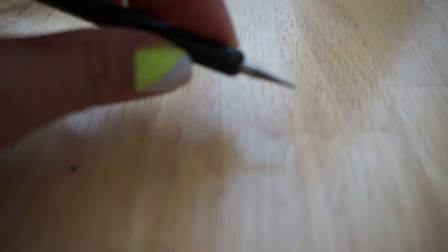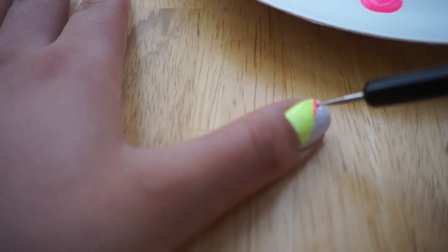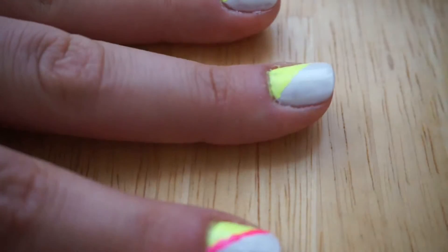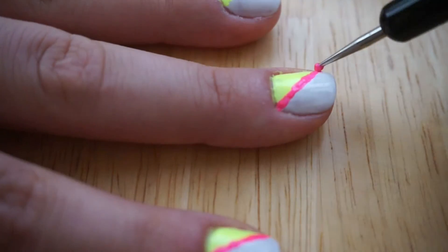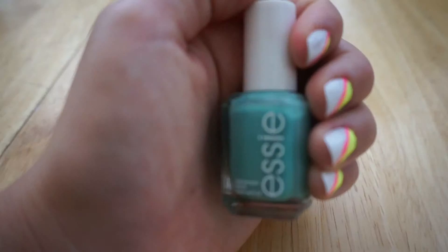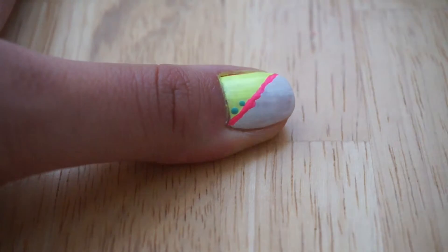Next, taking your hot pink polish and your dotting tool, you're going to trace the diagonal between the yellow and white polish on each nail. Then taking your turquoise polish and your dotting tool again, you're going to dot along the diagonal of the yellow line on each nail.